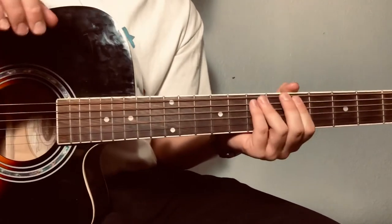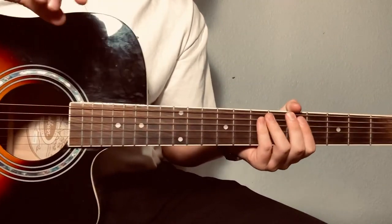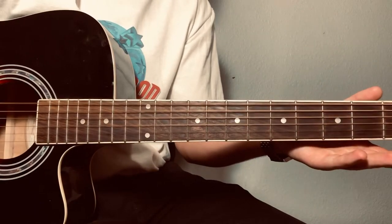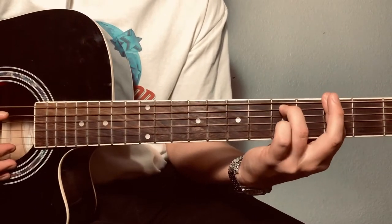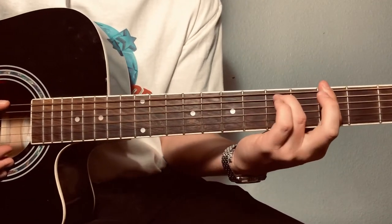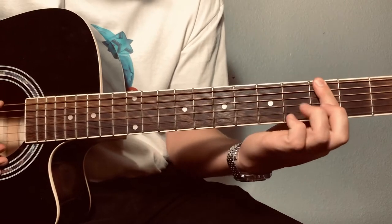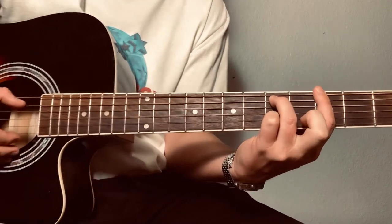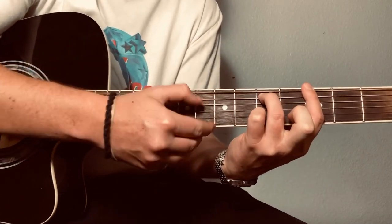It's not drop tuning — whole step down tuning, so you tune everything down to D. You're only on these top three strings for the whole song. Third fret, you're gonna bar the top three strings and add your ring finger on the fifth fret of that string.